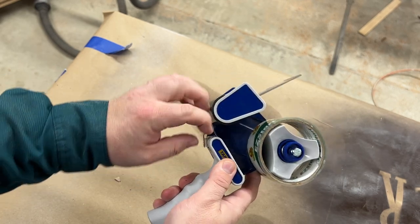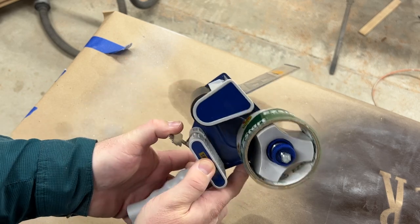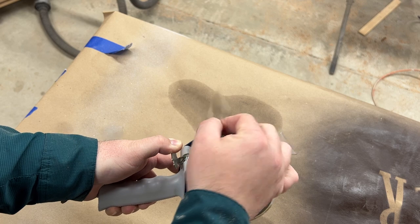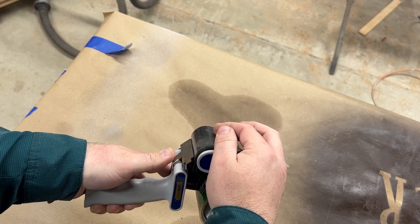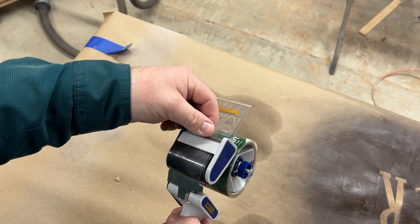There's a little flap down here at the bottom that you can pull — you can see how it releases there. Then just bring your tape around the little rubber roller, release that so it stays in place, and the teeth work really well on this.